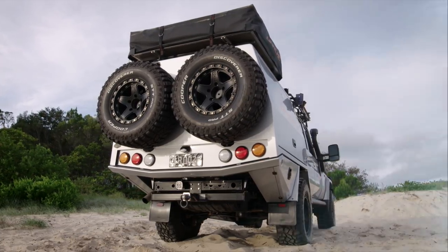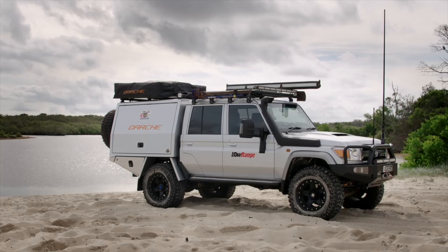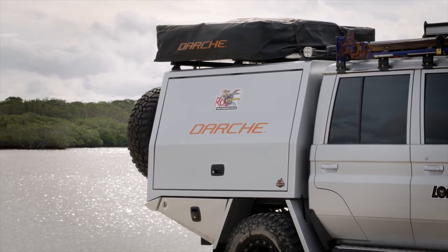You guys that know me know that I'm very particular about my vehicles and any accessories that I fit to them. So deciding to put a new, lighter canopy on the back of my 79 series was a very big decision. I hadn't used any Trigpoint products before, but I'd heard good things. And when I started doing my own research, it was the detail that hooked me.